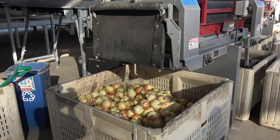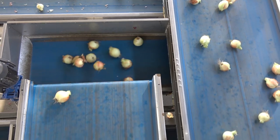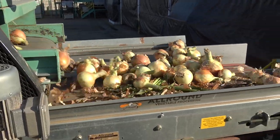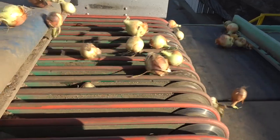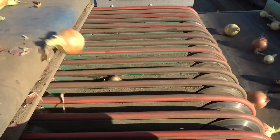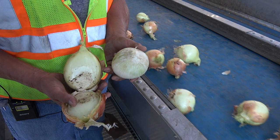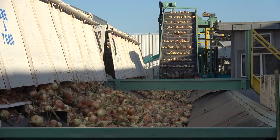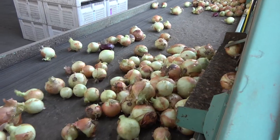Whether harvested for retail sale or processing, onions must be culled, sorted, and sized before packing, and this is done in centrally located packing houses. Automation has increased the efficiency of these processes and will continue to be implemented to reduce costs for both farmers and consumers. Good production, harvesting practices, and efficient packing ensure that high-quality onions are available for processing in the retail marketplace.